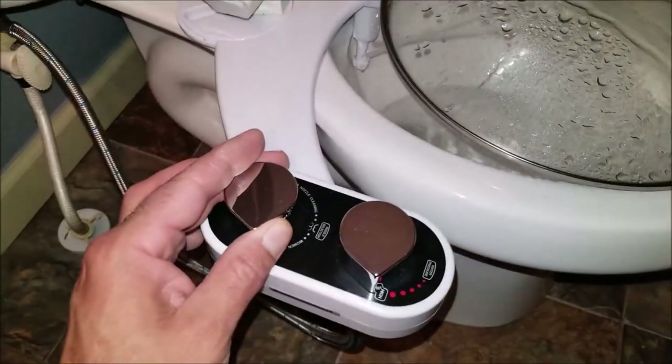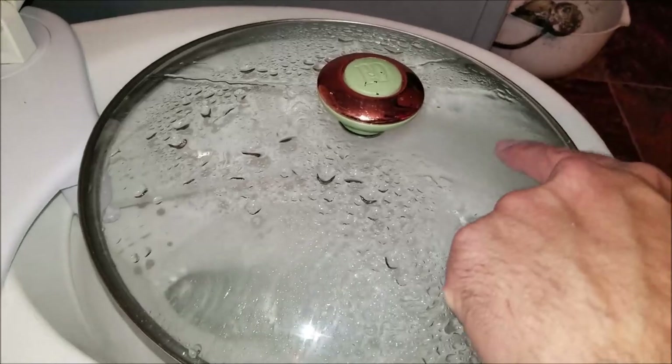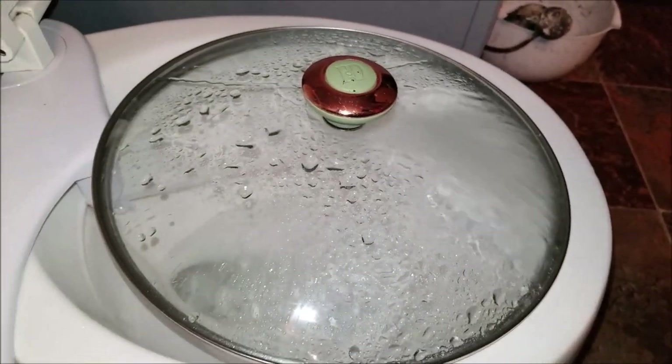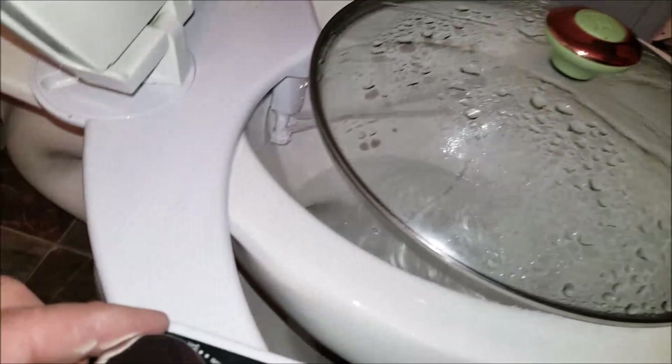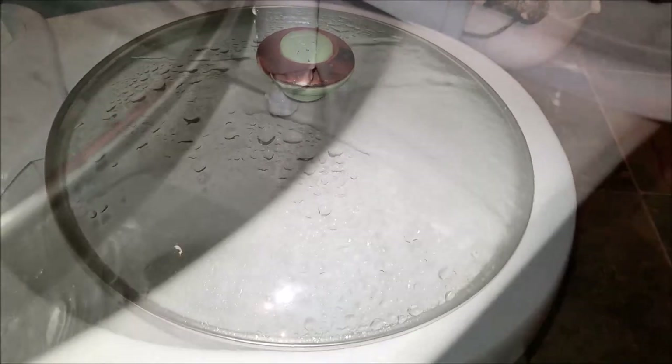This is what it looks like on the regular cleaning mode. For the female setting, you turn the nozzle all the way to the right — a different jet pops out that cleans more towards the front. If you put it in the middle, it'll actually spray both jets at the same time. Here's an up-close look at the regular water jet nozzle and the female cleaning nozzle. To use the self-cleaning mode, just turn the nozzle selection all the way to the right and that'll start cleaning off the jets and the area around them.